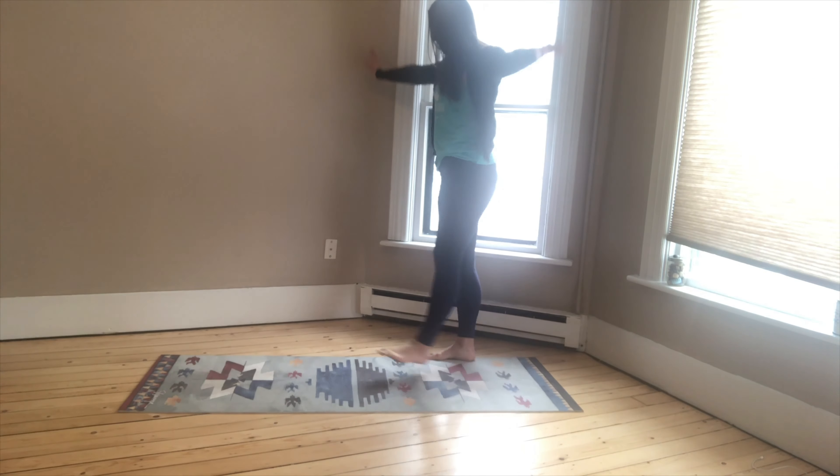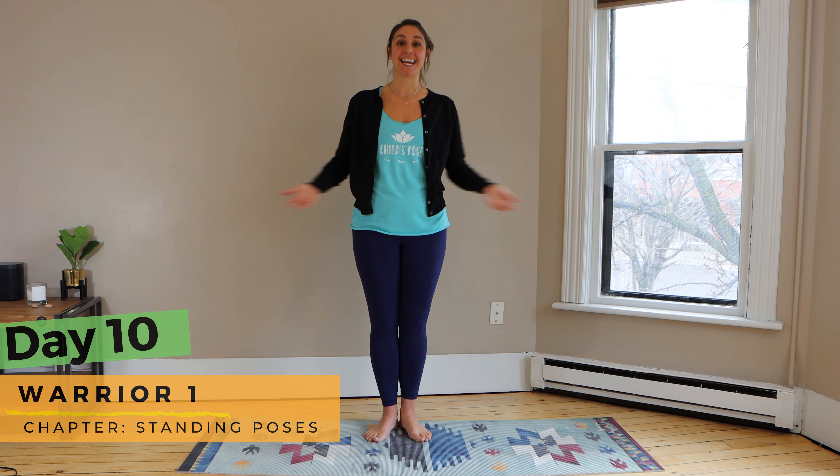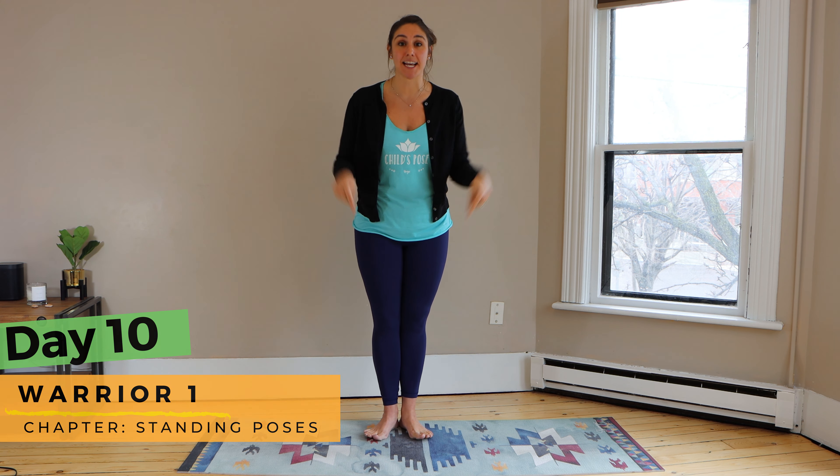Hi everyone, I'm Sarah with Child's Pose Studios and this is your 30-day kids yoga challenge. So grab a water bottle and meet me on the mat. Welcome back — it is day 10 of your 30-day kids yoga challenge and this week it's all about the standing poses. That's why I'm starting today standing, so come on up and join me on your mat.